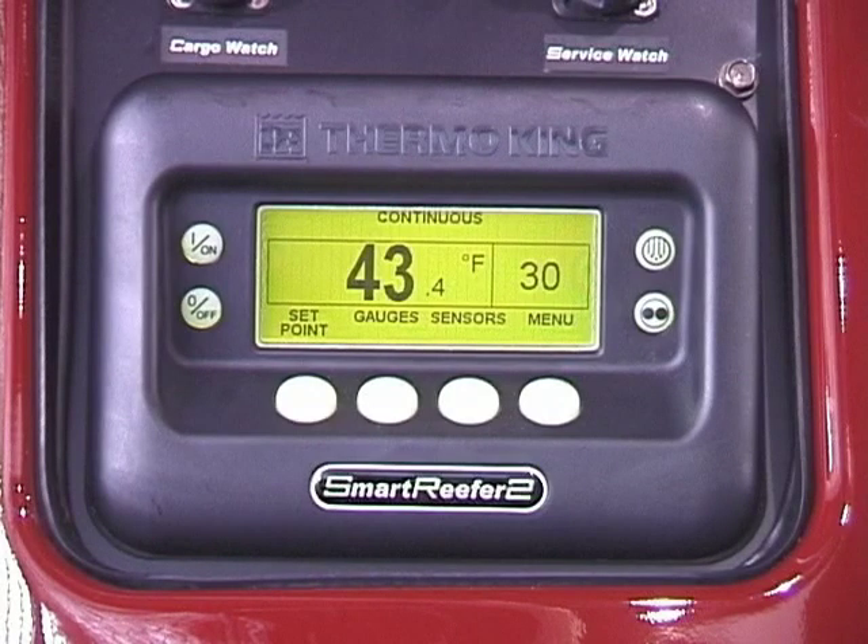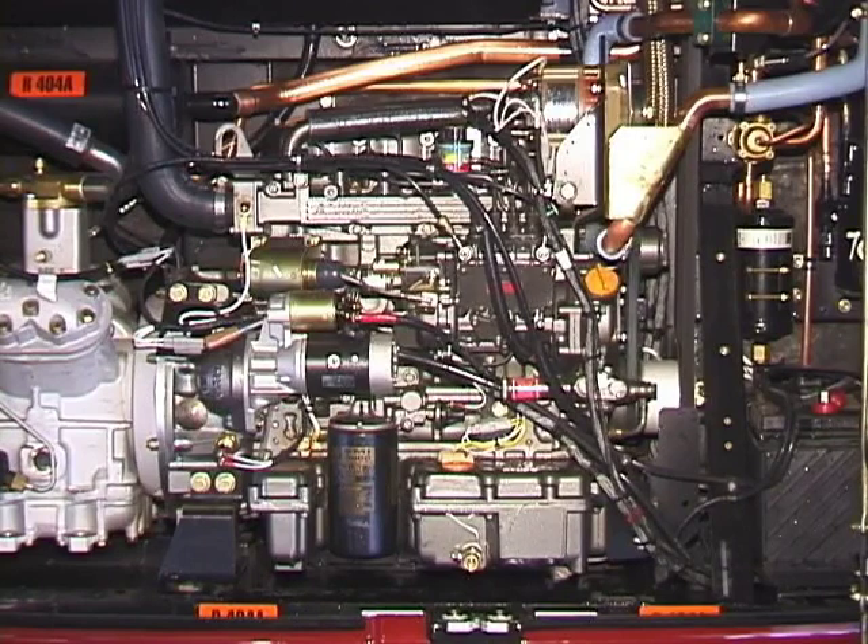During engine operation, after approximately two minutes, it may change to high speed.